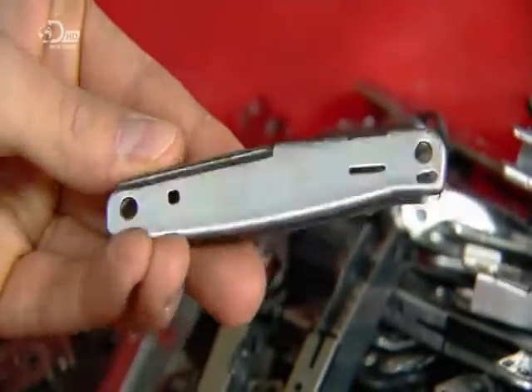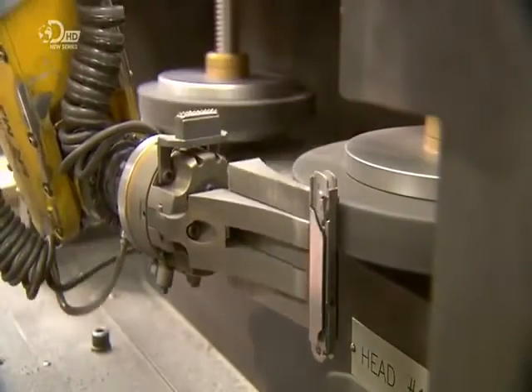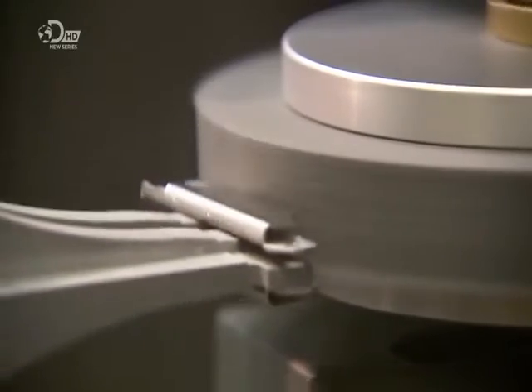A polishing robot runs the handle against the grinding wheel, with specific program movements, which produce a delicate line pattern on the metal surface.